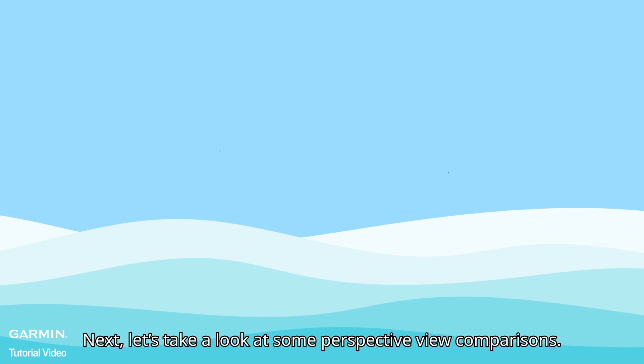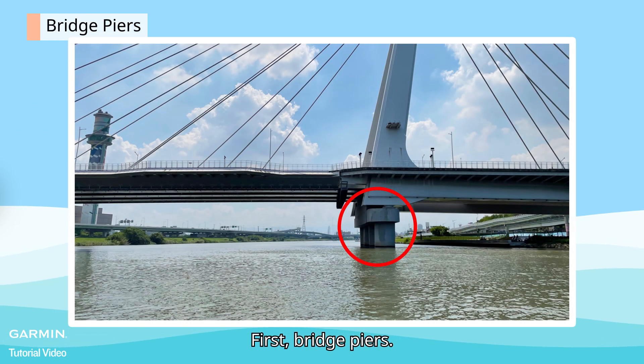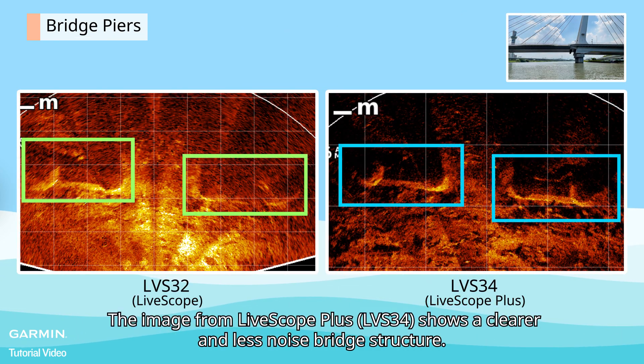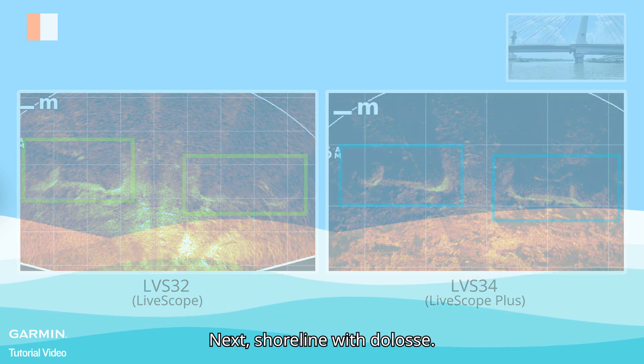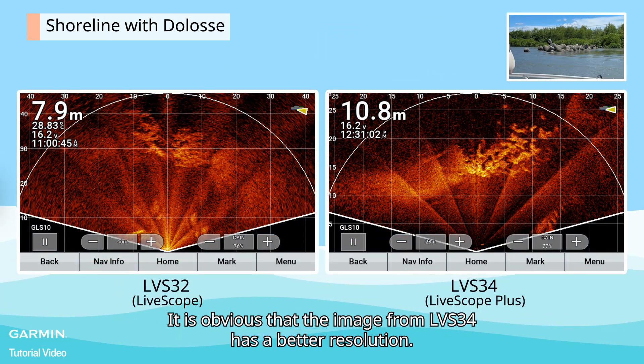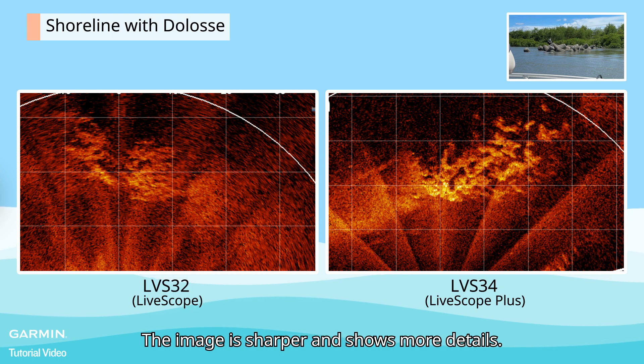Next, let's take a look at some perspective view comparisons. First, bridge piers — you can see the huge difference. The image from LiveScope Plus shows a clearer and less noisy bridge structure. Next, shoreline with Dolos. The image from LVS34 has a better resolution — it is sharper and shows more details.